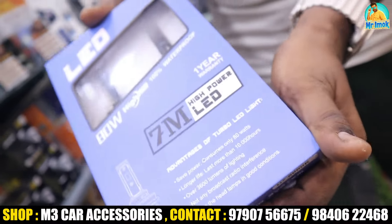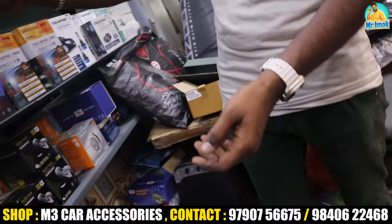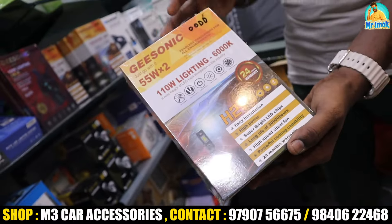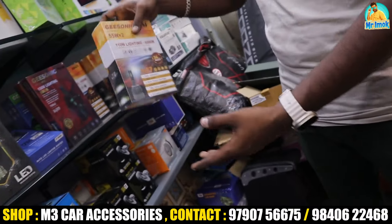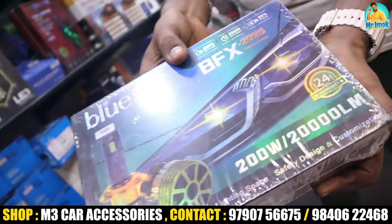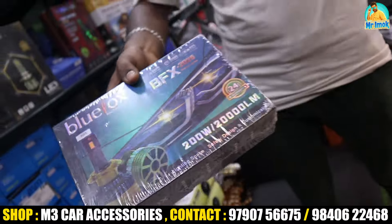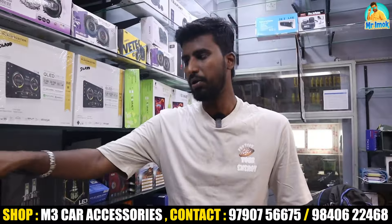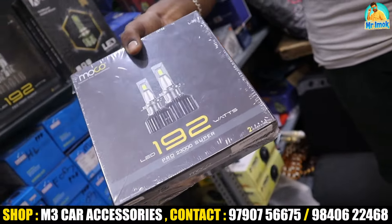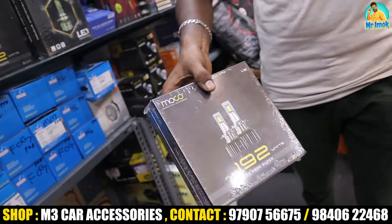There is a range of 80-watt bulbs with a 1-year warranty — this is the 7M brand. You can also see 110-watt bulbs in the G-stoneic brand with a 2-year warranty. The premium option is 200W in the Blue Fox brand with a 2-year warranty. There is also the Moco brand at 192W, which has all variants of bulb.